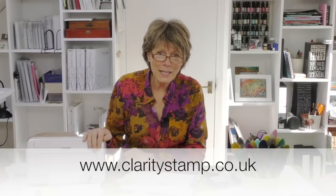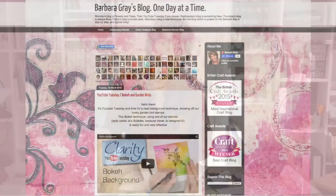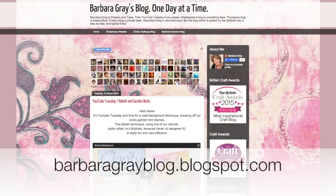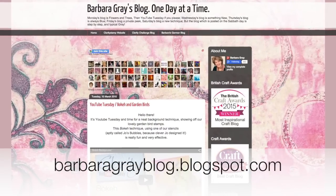Do go and check out our website for our stencils — we have a beautiful selection at www.claritystamp.co.uk. Don't forget to go to my blog — I blog every day with lovely projects at BarbaraGrayBlog.blogspot.com. I shall see you next Tuesday. Bye-bye now.